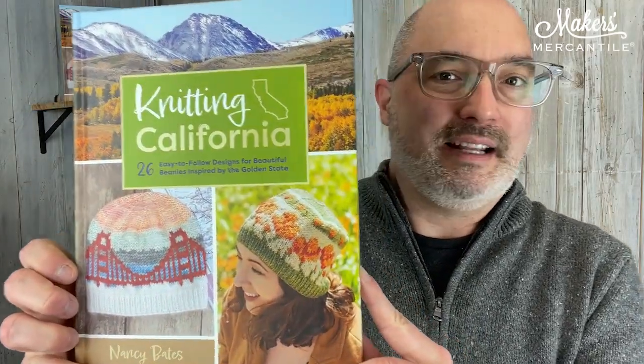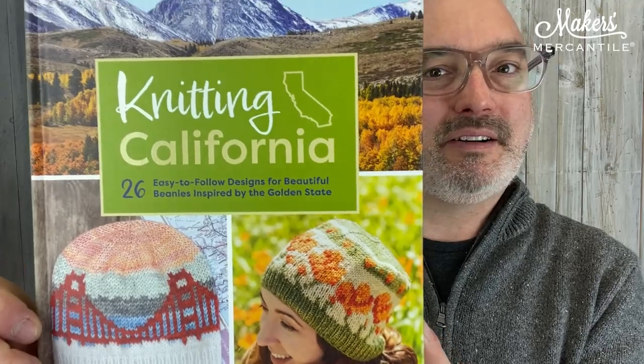The other item in this week's newsletter is that Nancy Bates has a new book. Knitting the National Parks was the first book, and this is the second one — we talked about it at Maker's Night. Knitting California is out and we have some copies available. If clicking the link takes you to our main homepage, that means we've sold out, but we'll likely put them on pre-order so you can get in line. This book has 26 different patterns and everyone's going to love them.